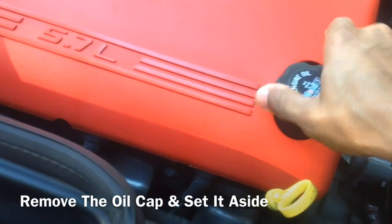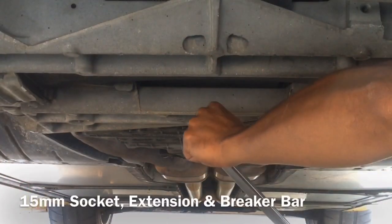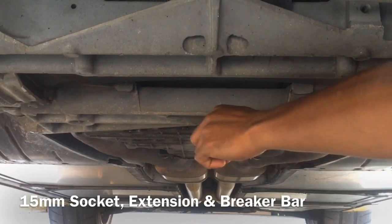Remove the oil cap and set it aside. Use a 15mm socket, extension, and breaker bar to loosen the plug.